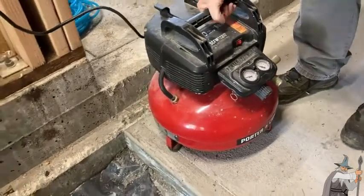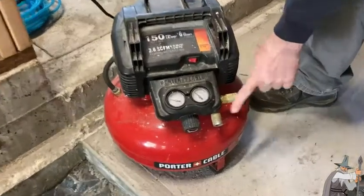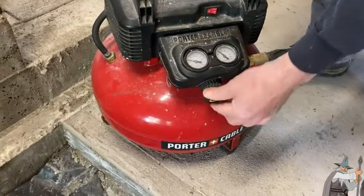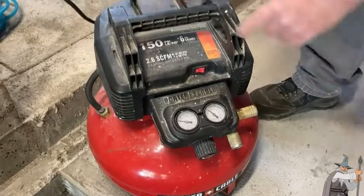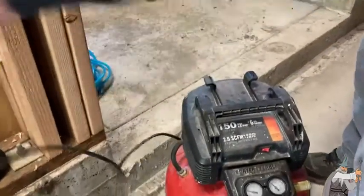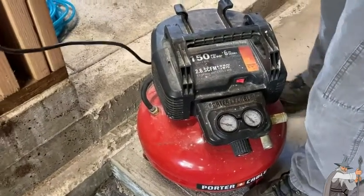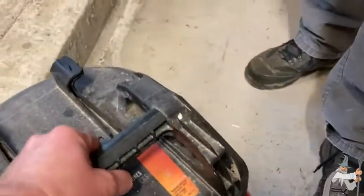Porter Cable 150 PSI compressor — there are two hose outlets to hook your air hoses to, and a pressure regulator to adjust the output pressure. It runs on a standard 110-volt outlet, and it's very lightweight and easy to move around.